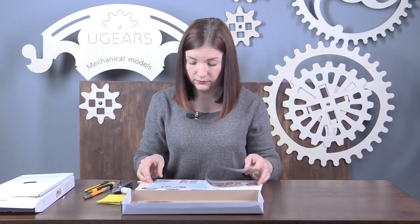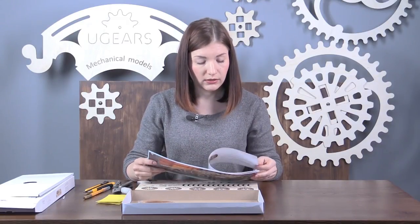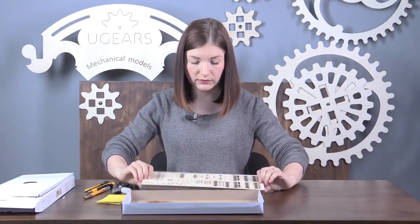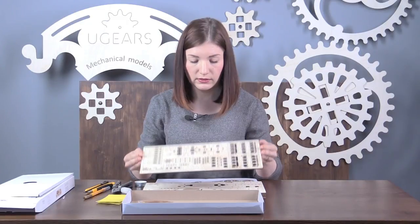The kit doesn't include any glue — all the parts can be assembled without glue. To extract parts from the boards, you just have to pop them out. Each part is pre-cut.